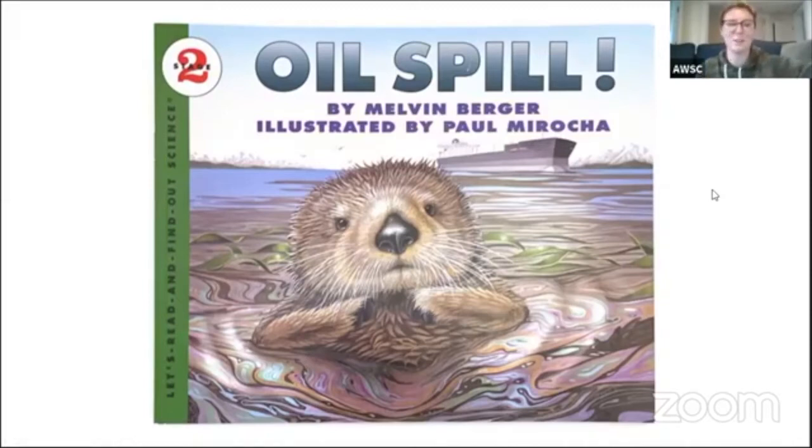My name is Haley. I work for the Vitara Conservancy as a summer program educator and I am super excited to talk to you guys a little bit today about oil spills and doing an at-home lab.